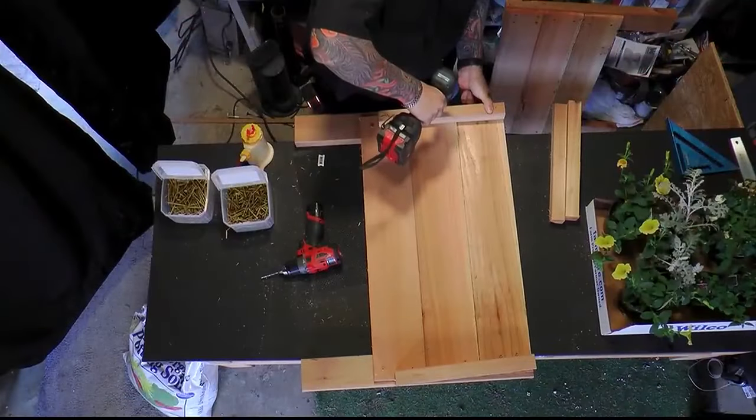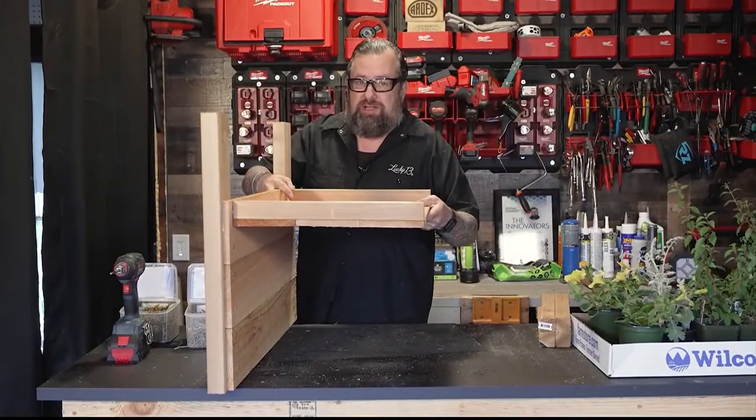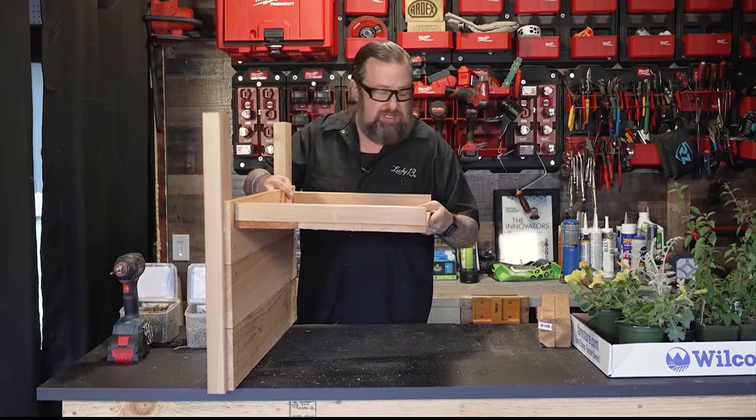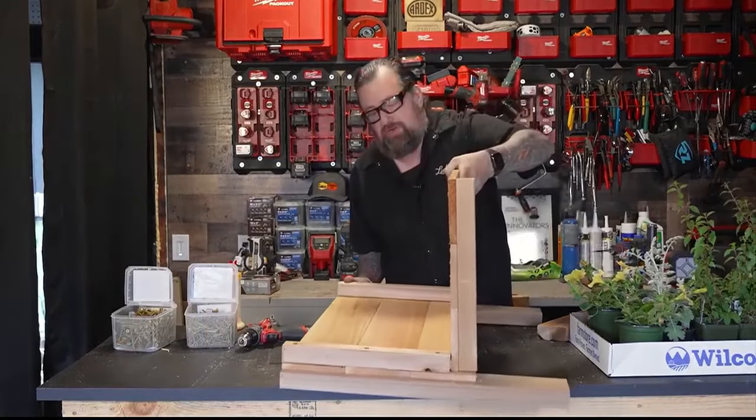What I'm going to do now is put those side pieces on there so we've got a place for this to rest on while we put this thing together. Let's put those corner blocks on here. That's coming together nicely.